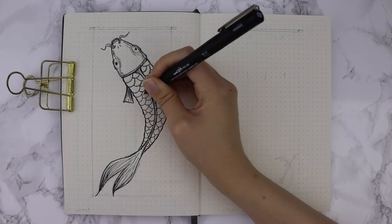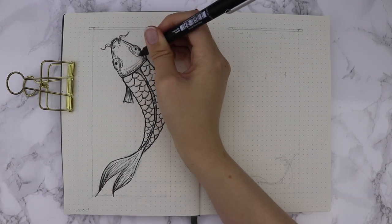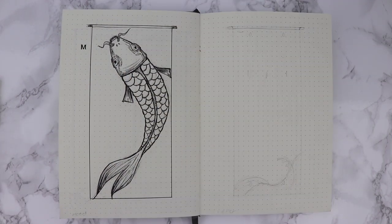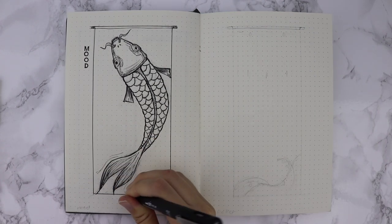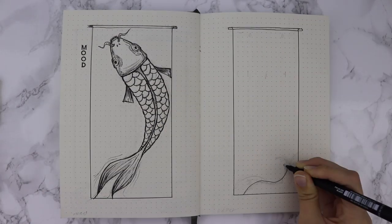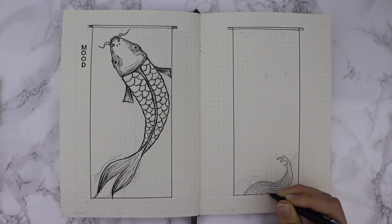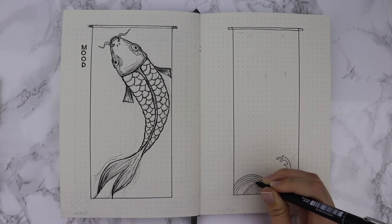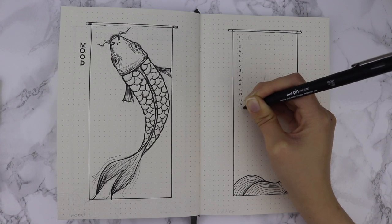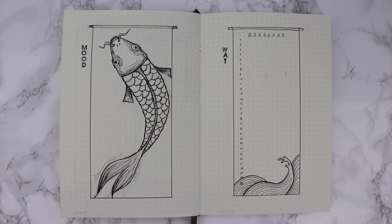For each of the scales I can colour them in a different shade of grey depending on my mood - usually the darker the lower my mood, and the lighter the happier I'm feeling. I added a bar at the top so it looks like a hanging piece of art, stamped the word 'mood' at the side, and added a few waves at the bottom to give the fish some motion. On the next page I drew a slightly thinner box with waves at the bottom, then drew the days 1 through to 31 with 8 water droplets per day to log how much water I'm drinking.